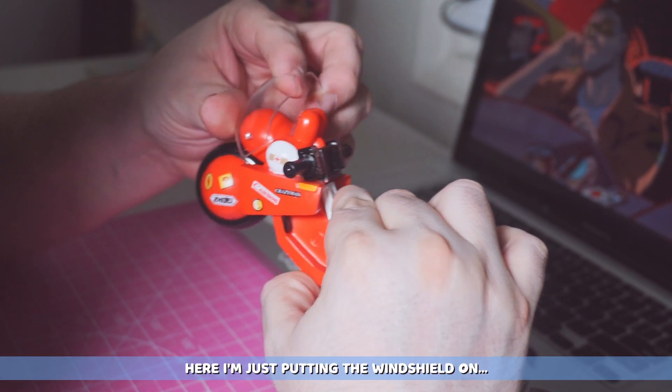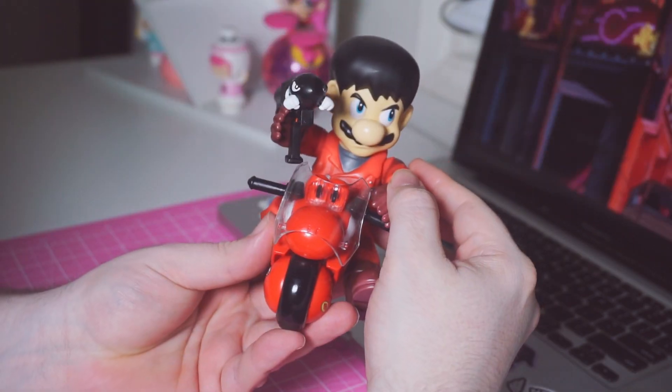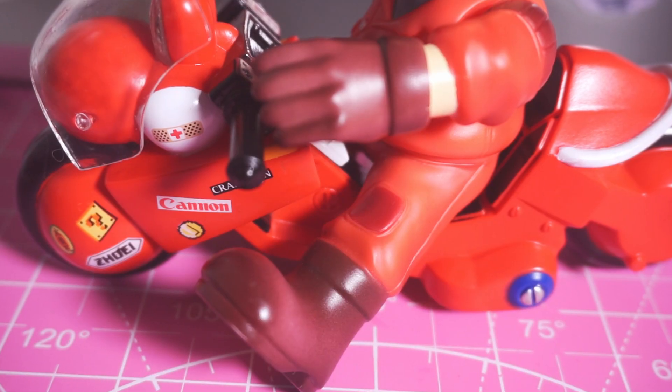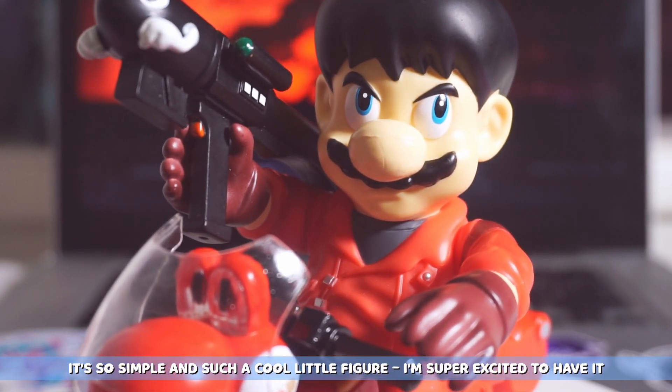Here I'm just putting the windshield on, putting Mario on, and there it is. It's so simple and such a cool little figure. I'm super excited to have it.